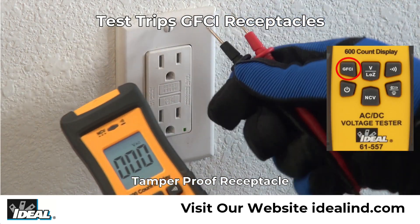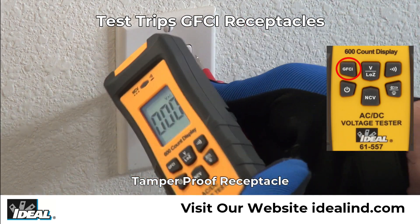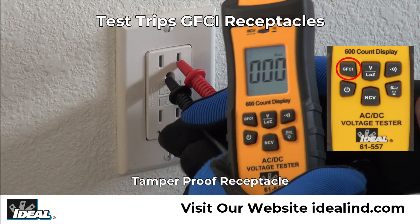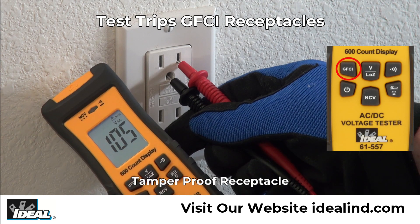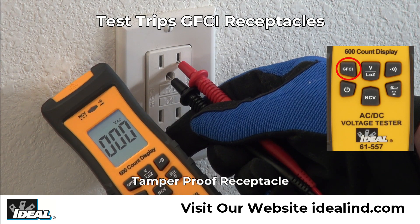The tester can also test GFCI outlets by placing the red lead in the smaller hot slot in the outlet and the black lead in the ground slot. Then pressing and holding the GFCI button for several seconds, the GFCI receptacle should trip to ensure that it is working properly.